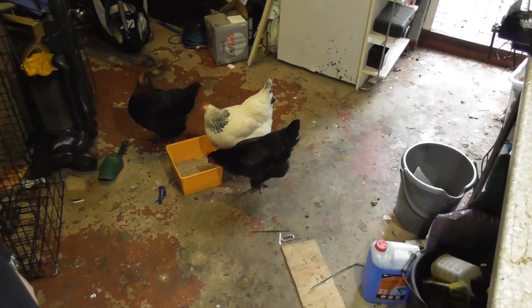So here we are in my workshop — as you can see, nothing all fancy. It's my garage and literally I have to share it with the chickens, so please don't expect too much.